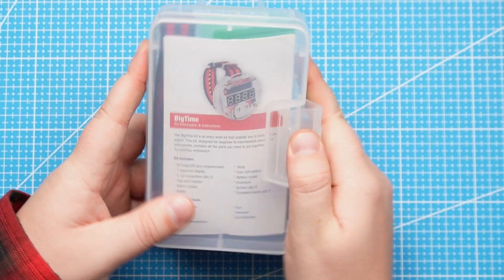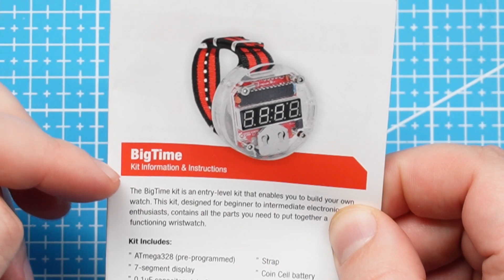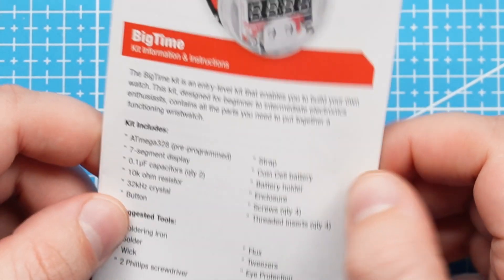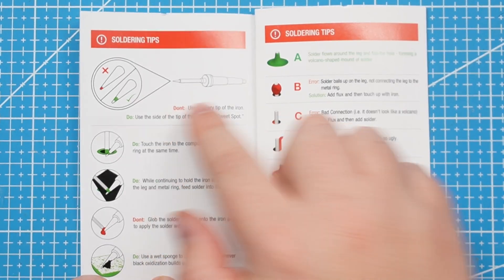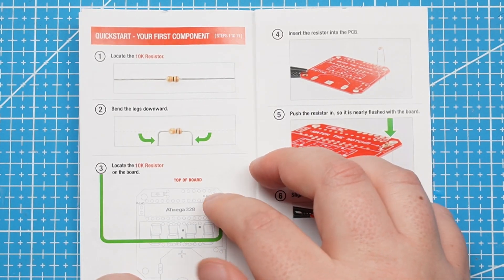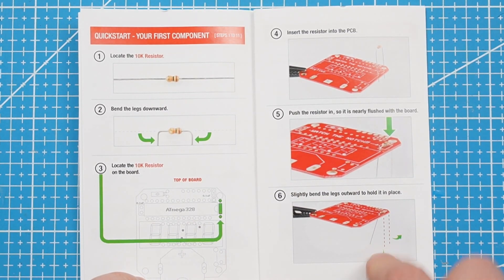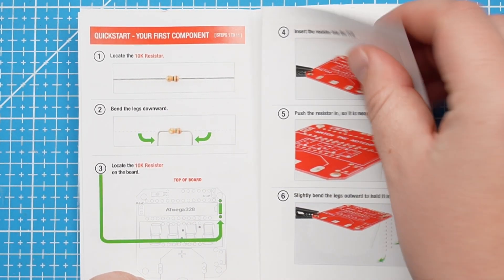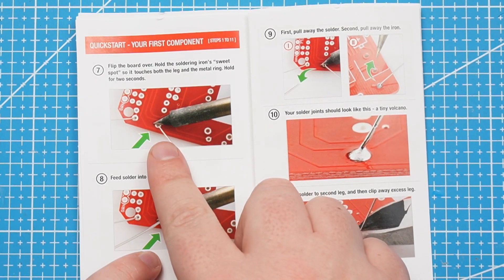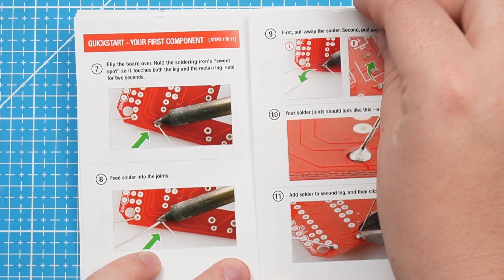This kit comes in a clear case, and inside we have these instructions. The front of the booklet has information about the kit, what's included, and suggested tools. Going through it, it shows soldering tips on how to correctly solder, where to locate the components, how to bend the legs and where to place them, and there are clear picture instructions on how to place each component and how to solder them.